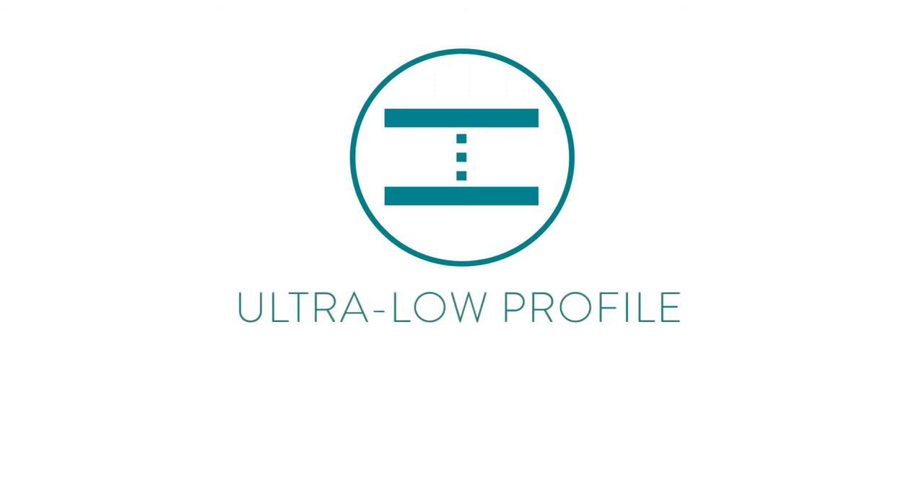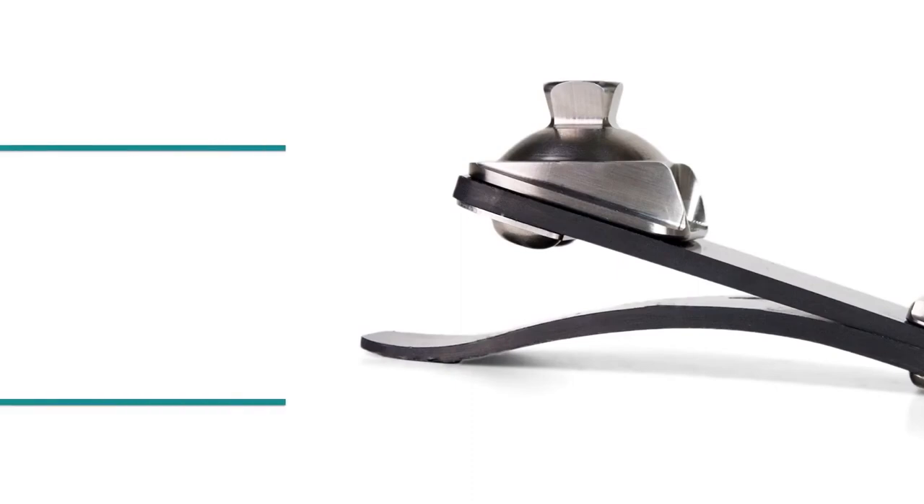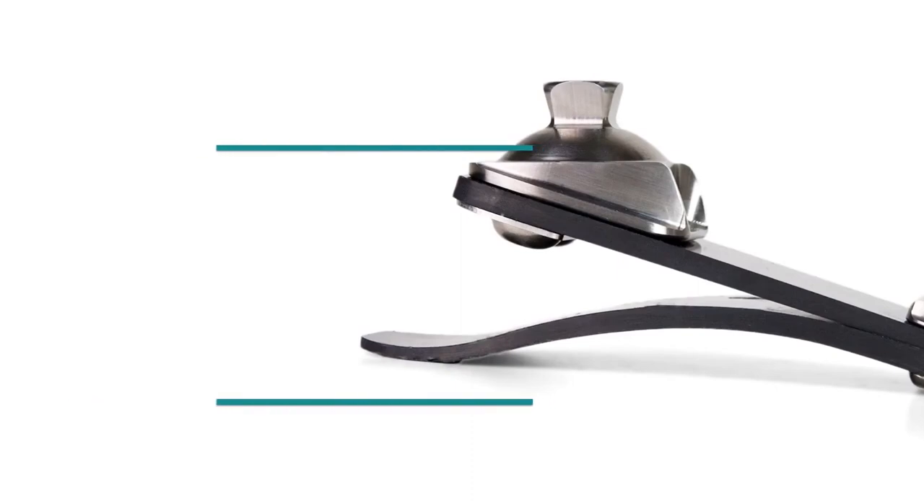With a total height of only 2.3 inches, the Horizon is one of the lowest profile K3 carbon feet on the market. Even with an ultra-low profile and ultra-lightweight design, the dynamics of the foot provide superior energy return for high-impact users.